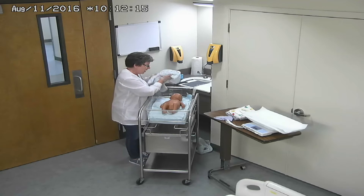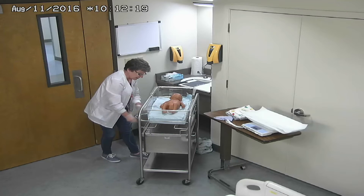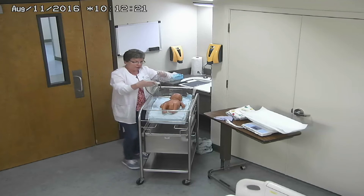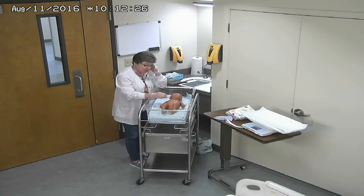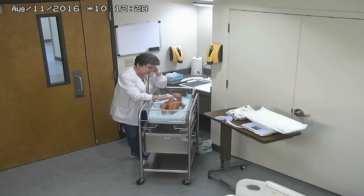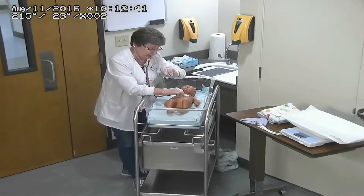As soon as I get most of the moisture off the child, I'm going to get my stethoscope and start listening to lung sounds. Of course, I want them to be clear, and I'm going to use a pediatric stethoscope specifically. Respirations are 40 to 60 per minute in a newborn, and that's considered normal. I am going to count for one full minute — that's very important.